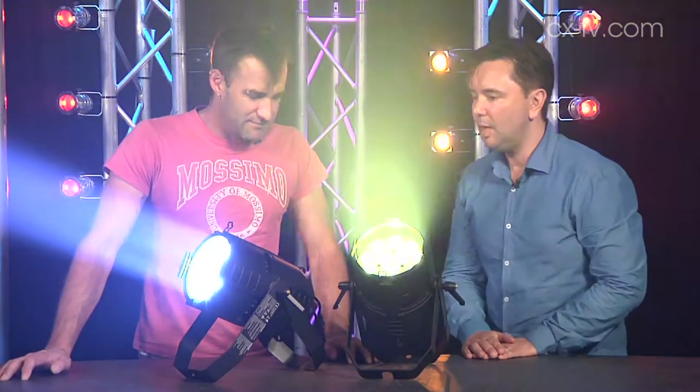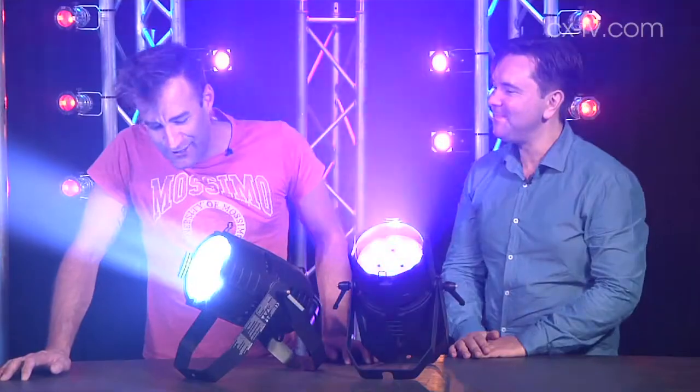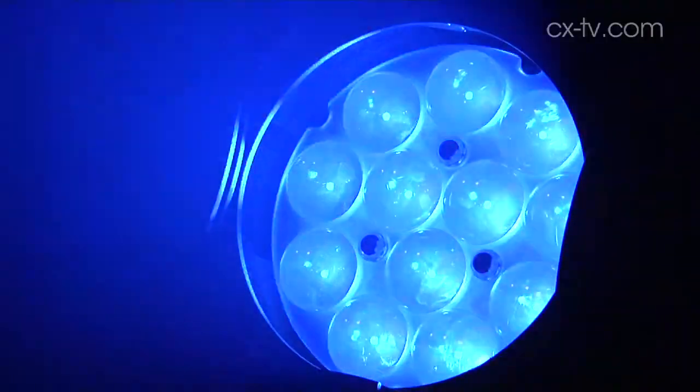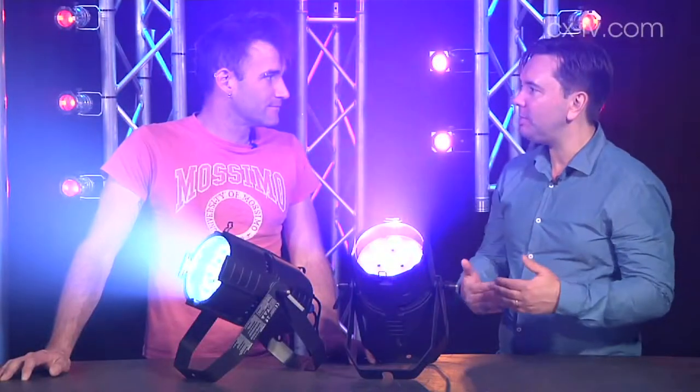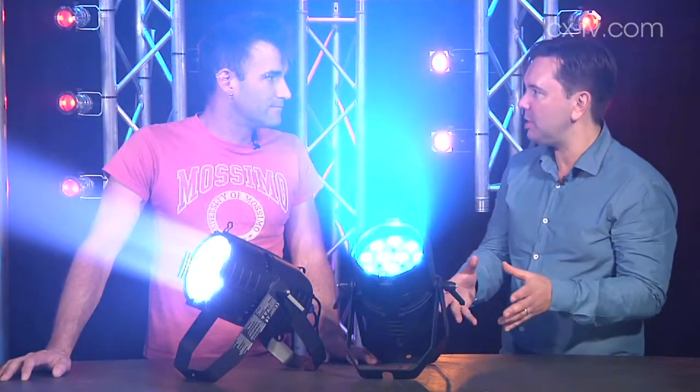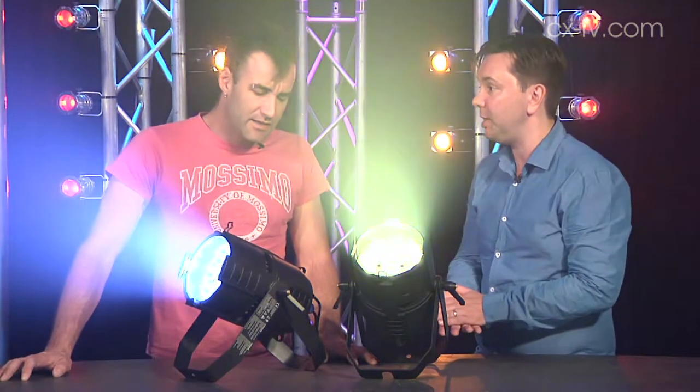They are rather reminiscent of a Mac Aura — you're looking at the lens as well and thinking that's an Aura lens. Which I think maybe ends up being reflected in the price. They're a little bit pricier than the rest of the Rush range, which is designed to be affordable for the club market. These are coming out a little on the high side, but you do get a pretty good fixture for your money.